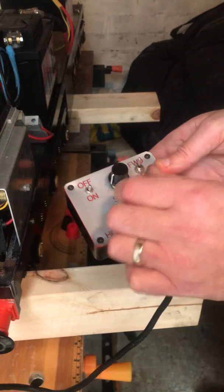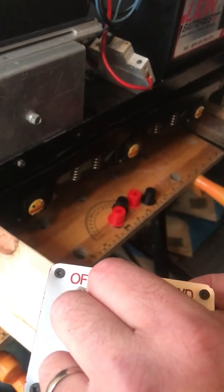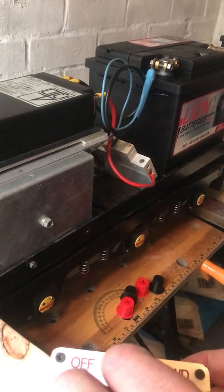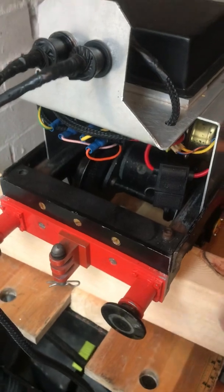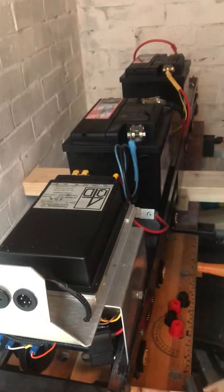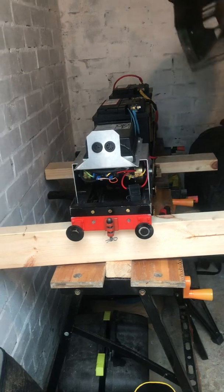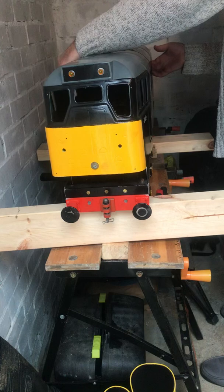It's up on the blocks at the moment. It hasn't run for about 2 years apparently, so it's a nice little winter project. I'll take this off and put the body back on, and hopefully in the next few weeks I'll get this painted into VR blue livery.